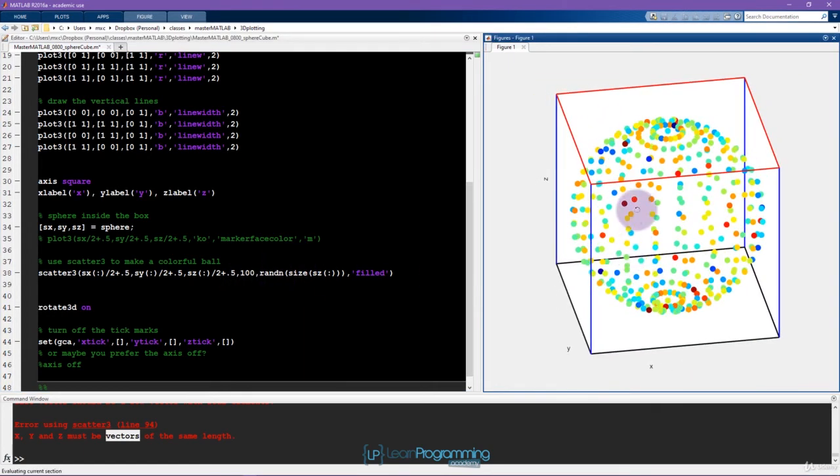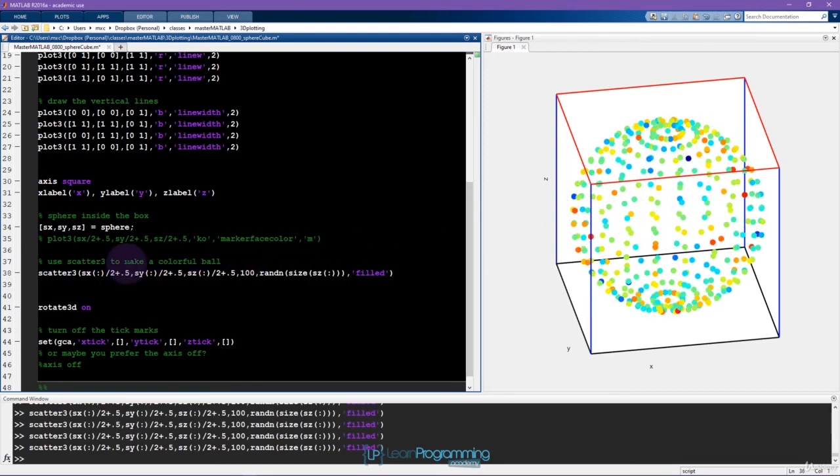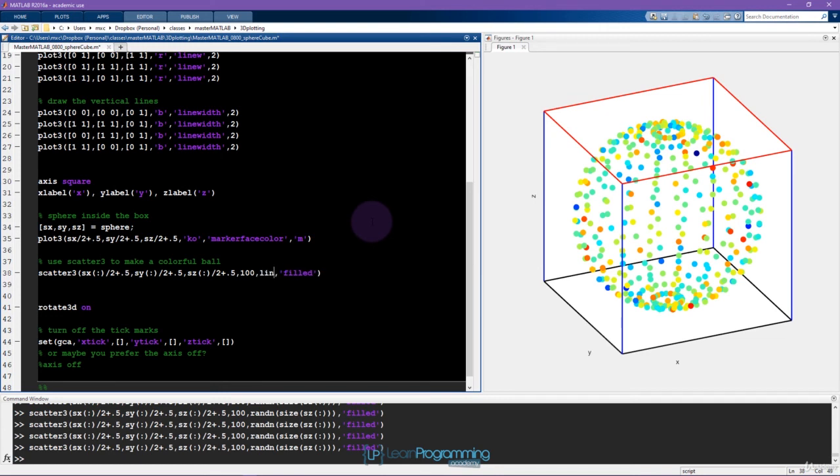Now we're getting somewhere — a ball with colorful dots, with colors changing each run because they're random. It's a bit frustrating that scatter3 only allows vector inputs while plot3 allows matrix inputs, but that's something to learn to work with. To match the slides where colors change smoothly around the phase axis of the sphere, we need colors from 0 to 255 with the same number of steps as the length of the vectors. So I'll use linspace from 0 to 255 with numel(sz) steps.